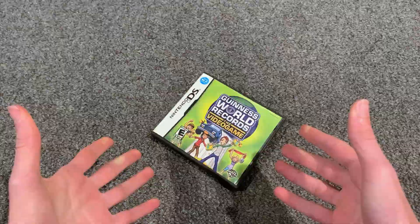So, what the heck is the DS version? Well, I'm glad you asked. I have no idea.